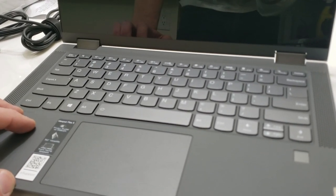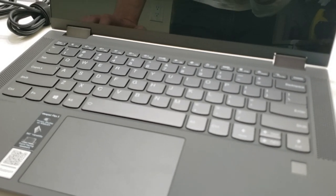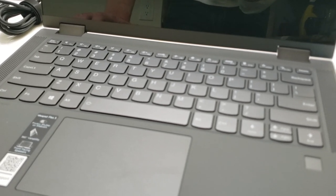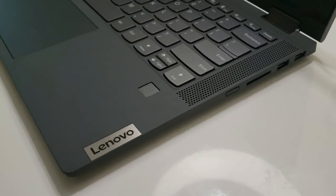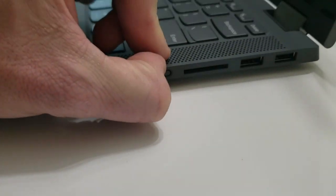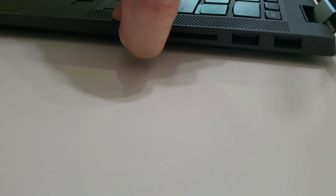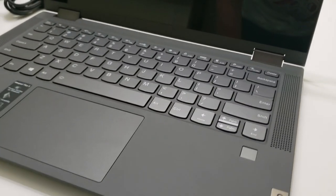I'm going to go through the entire Windows setup process and then check back in. First, let me see if there's any power right out of the box — hitting the power button, but it's not doing anything. Either there's no battery charge or I'm pressing the wrong button. I'll plug it in, get it powered up, and go through setup.